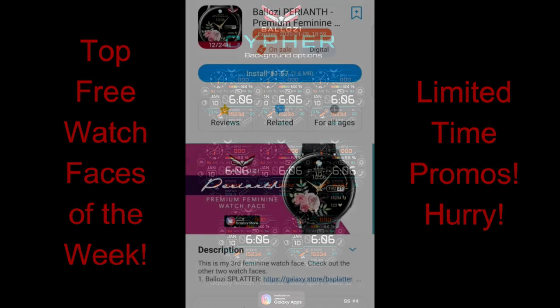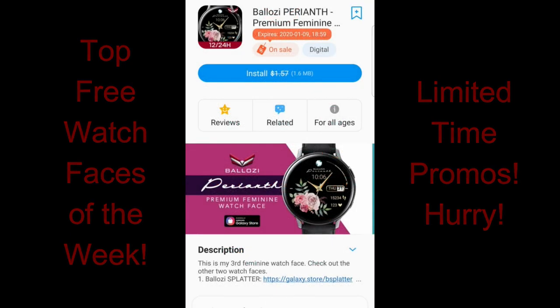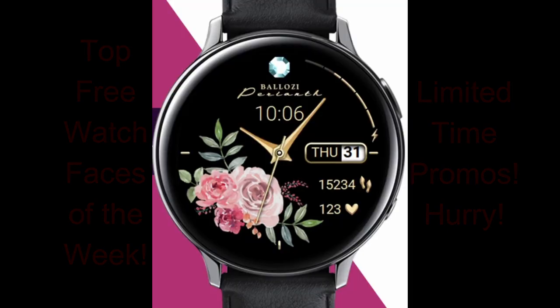Plus, there's even one freebie in today's review which I think is going to appeal to a lot of the ladies out there. Enough of my jibber jab — let's jump right into the review of these now free watch faces from Belazi.